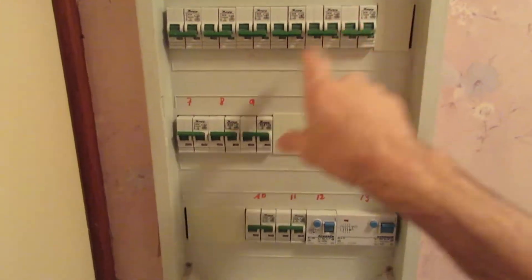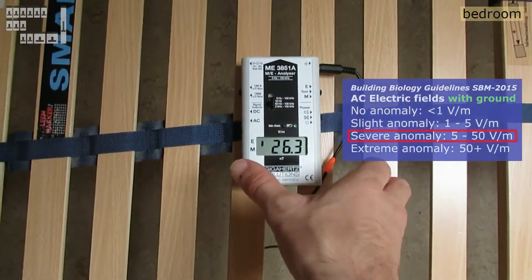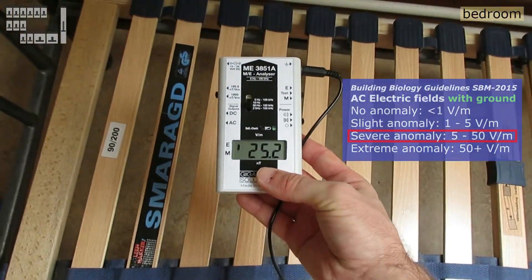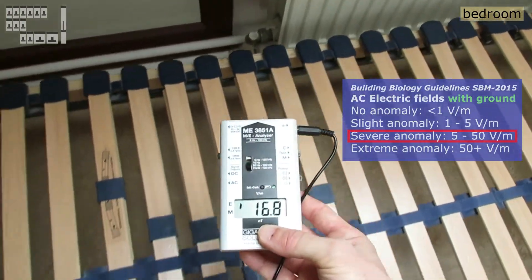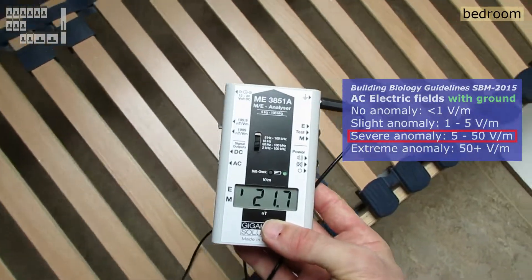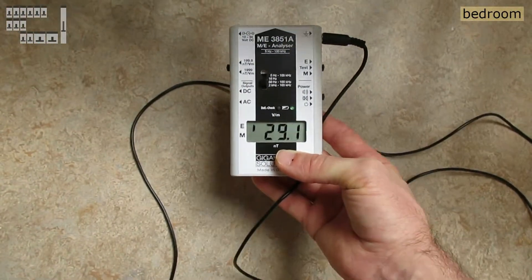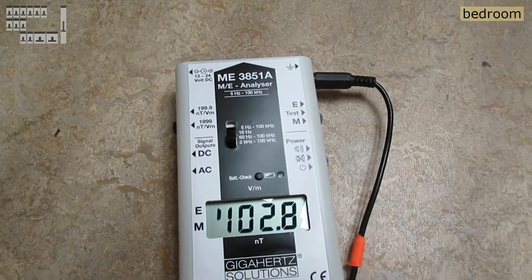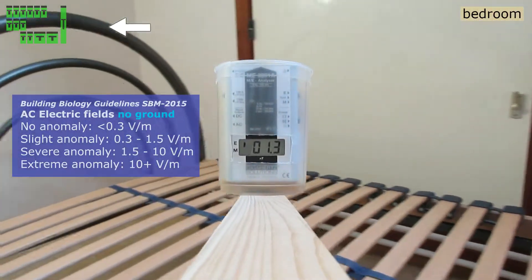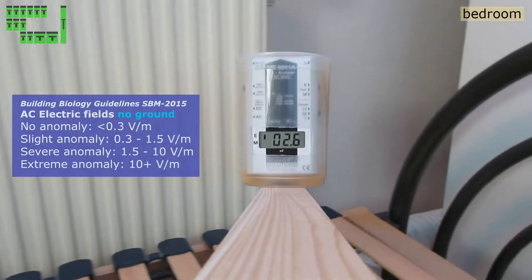Switching all breakers off in my apartment, including the main. With all breakers off, the electric fields are still too high. Most seems to come from cables in the floor. Measuring without ground between 50 Hz to 100 kHz gives a very different measurement than with ground.